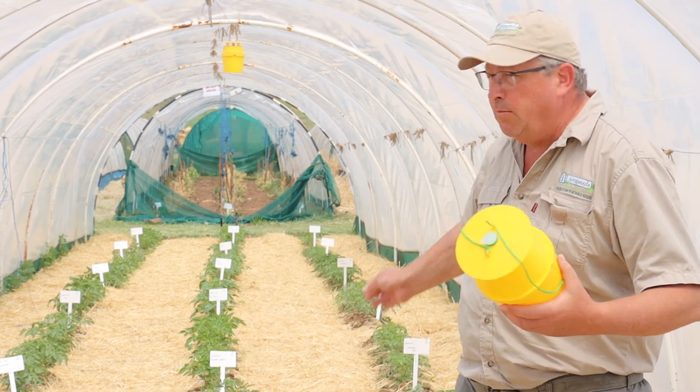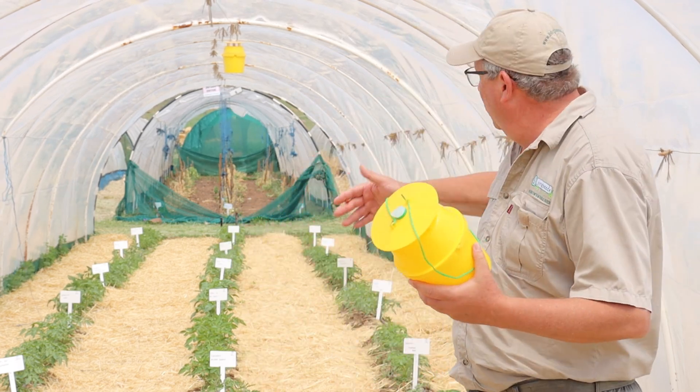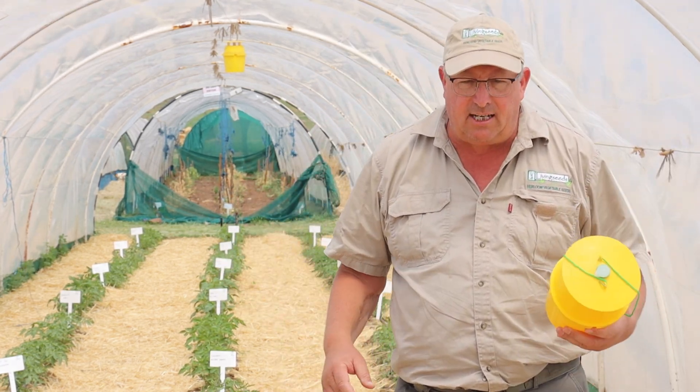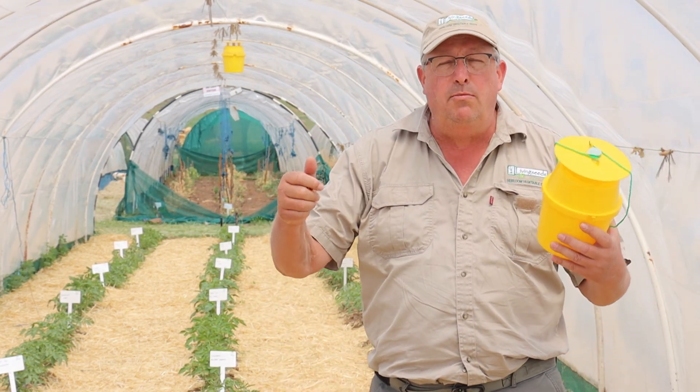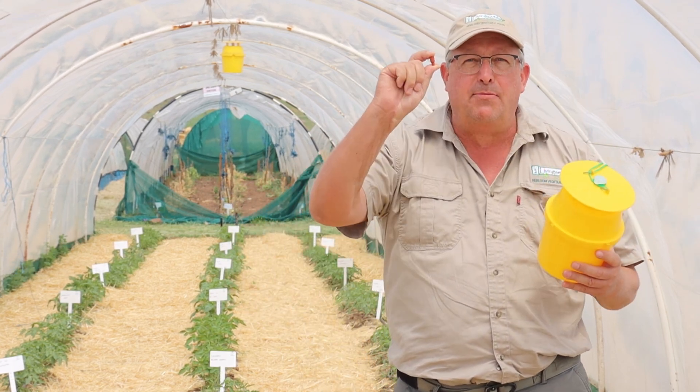We are in one of our tomato seed production tunnels. We've got about 34 of these tunnels and you'll see that we have a whole lot of varieties of tomatoes inside here. One of the pests that we experience inside this tunnel is either cutworm or tomato bollworm, and we trap them in these traps using sex-based lures.